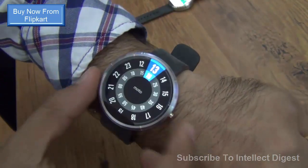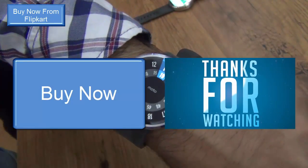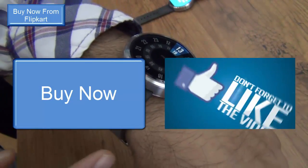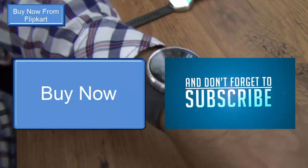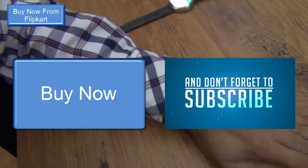I am leaving some direct links to purchase this one in the description below this video, so you can purchase one for yourself. If you enjoyed watching this video, make sure you press the thumbs up button to like it. This is your host Rohit Kurana signing off — thanks for watching.